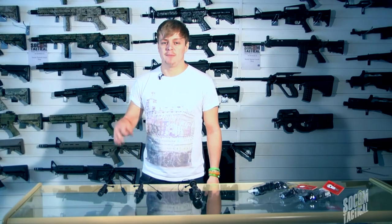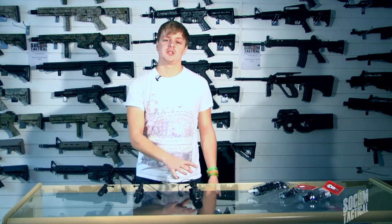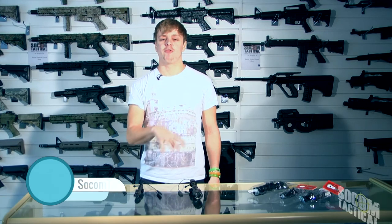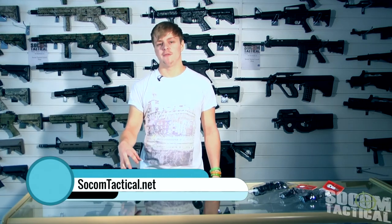As you can see, Element offer a really good range of torches depending on what weapon you want to attach them to, and these torches are definitely the way forward for any sort of weapon-mounted illumination. For the full range of torches, check out socomtactical.net for more information.